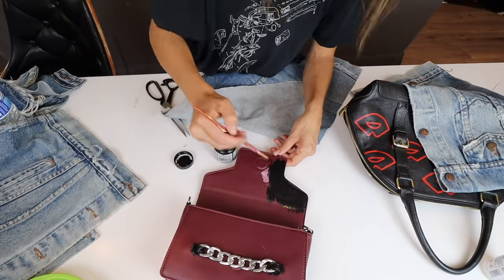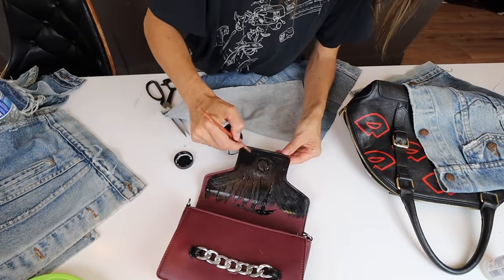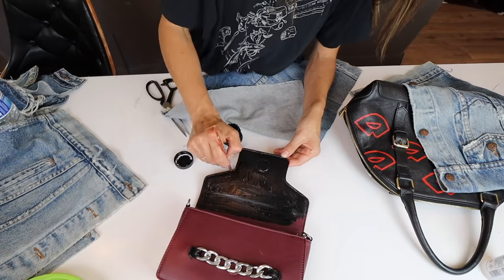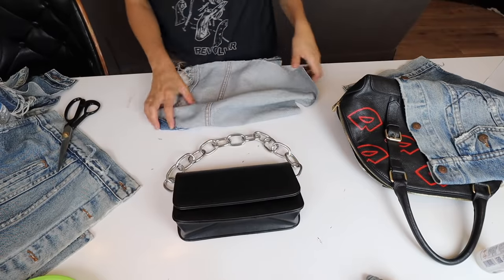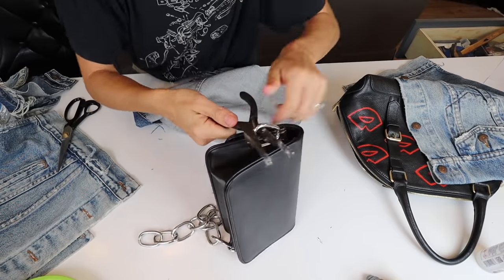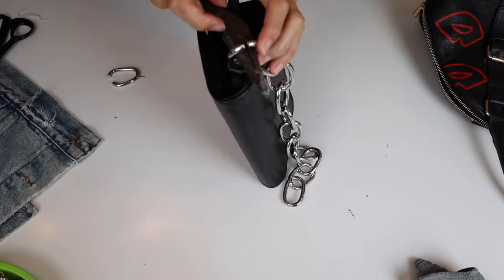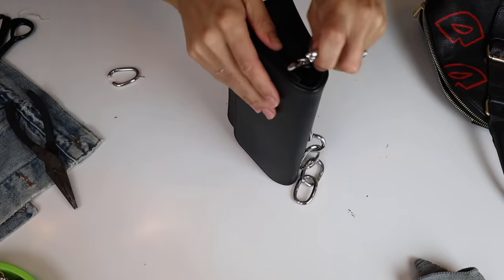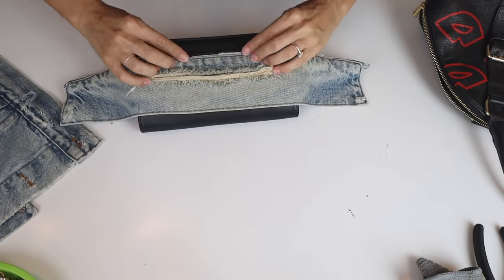Right here I realized I was being crazy — I started painting out the center front to get rid of the rainbow effect, and I thought, why am I doing this? I have a black bag! So I grabbed the black bag, used some pliers to remove the chain strap because I didn't really love it, and I'm actually going to use the strap from the maroon bag later. Here we go — here is my bag.